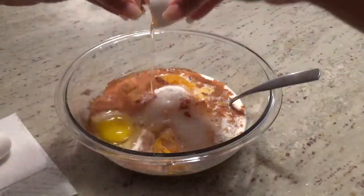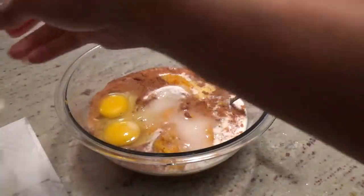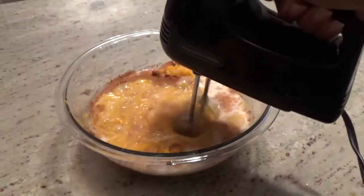Then add in two eggs, and use a beater to blend everything together and make the mixture nice and smooth.